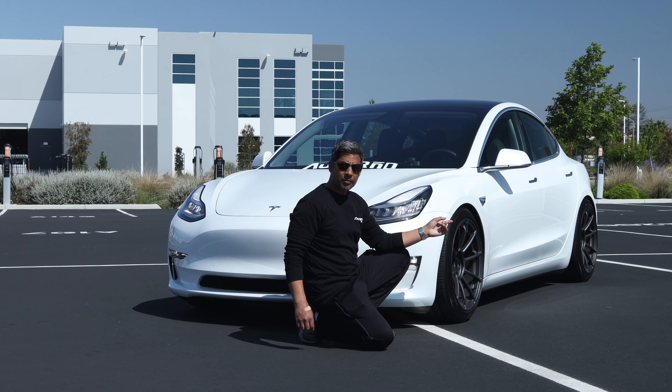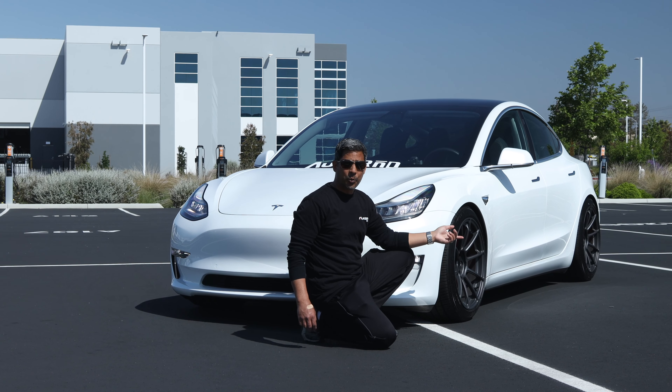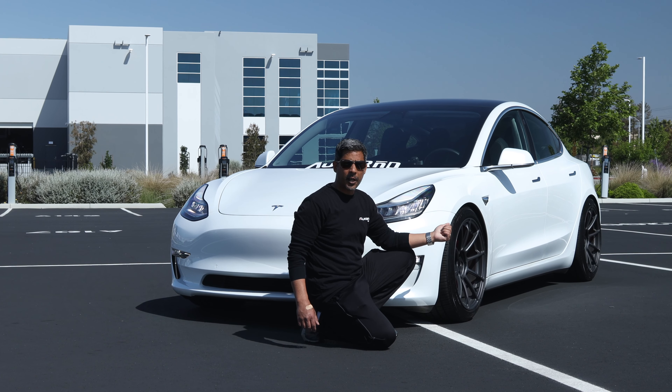The other thing I noticed is it is quiet — it's surprisingly quiet. In fact, I had some foam OEM tires on this car before, and I can't tell that these are any louder, even in a much wider tire.